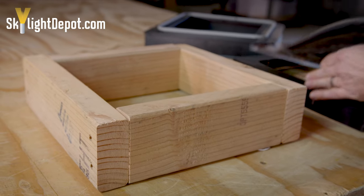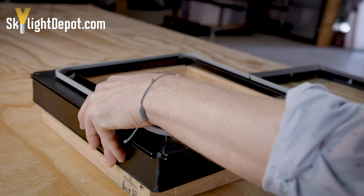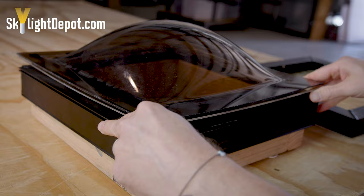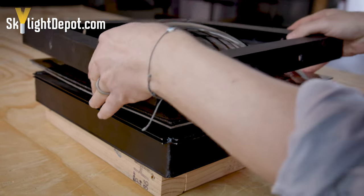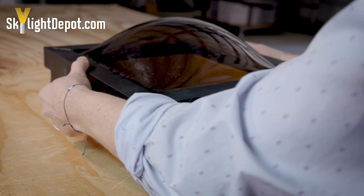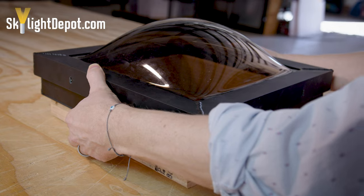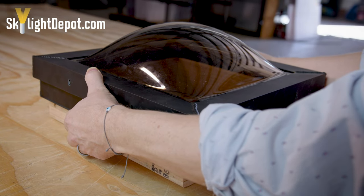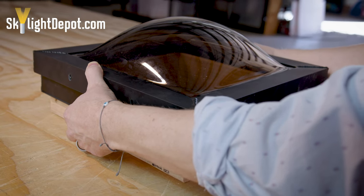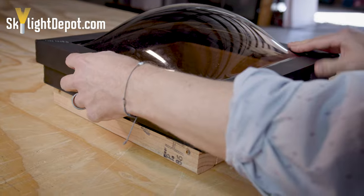Putting it all back together: you've got the base frame, the domes, and the retaining cap. Firm pressure goes down when you're putting this back together. You don't need it so tight that the plastic is going to break, but just a firm clamp down when you're putting your retaining screws back in.